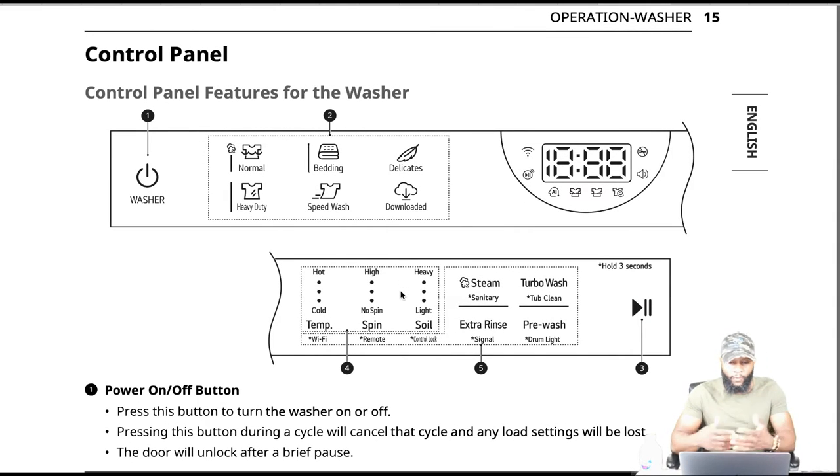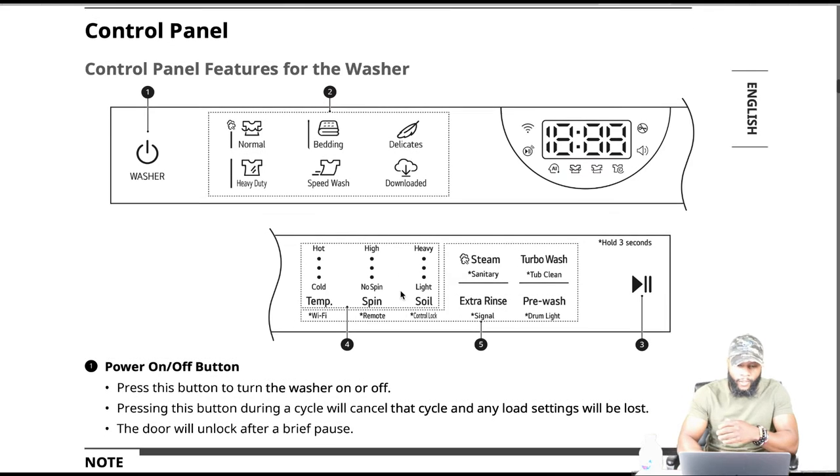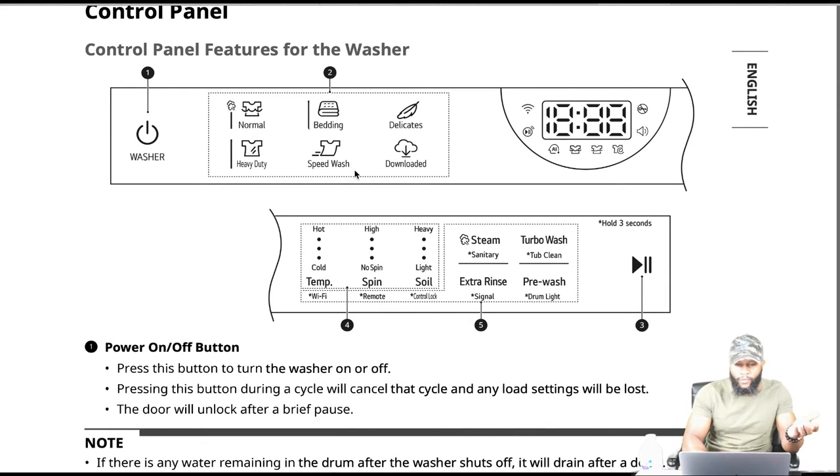As far as the washing machine, we talked about the power on and off button. This is where your cycles are: you have normal, heavy duty, bedding, speed wash, delicates, and a downloaded cycle — you can download cycles as well. That's a feature famous for LG. Samsung has incorporated that on one of their machines as well.